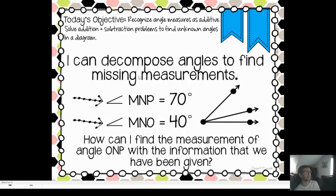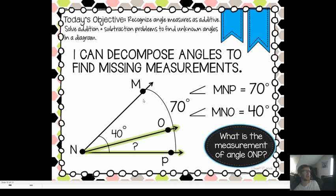I can decompose angles to find missing measurements. We've got angle MNP equals 70 degrees, and angle MNO equals 40 degrees. So how can I find the measurement of angle ONP with the information we've been given? We know that angle MNP — this whole thing — is 70 degrees. Then you've got angle MNO, which is 40 degrees. This is where subtraction comes in: 70 minus 40 tells us that this angle right here is 30 degrees.